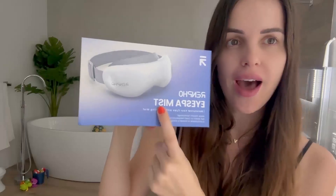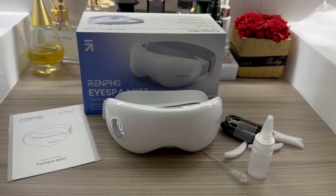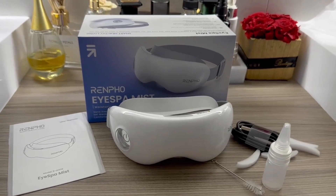Hi everyone, today I found this ice bath mist that is amazing. If you're looking for a product that moisturizes your eyes, this is a must-have. In this little box, I chose the white color, but you can also choose black if you wish. It has a self-cleaning mode, which is great. This electric steam eye mask is made of high quality ABS material.